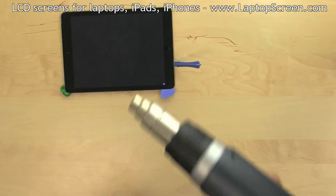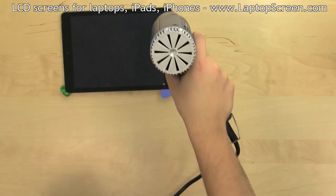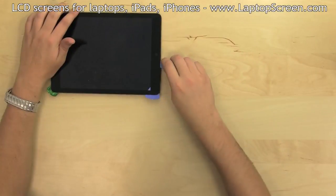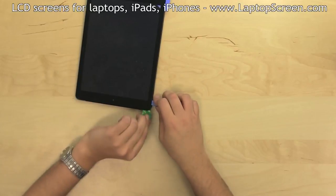Continual heating will ensure easy separation and will cause the least damage. Once the bottom edge is unglued up to the home button, come back to the top edge.